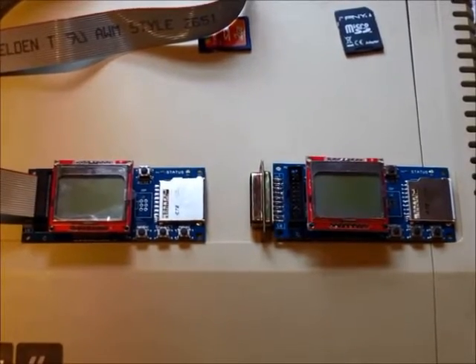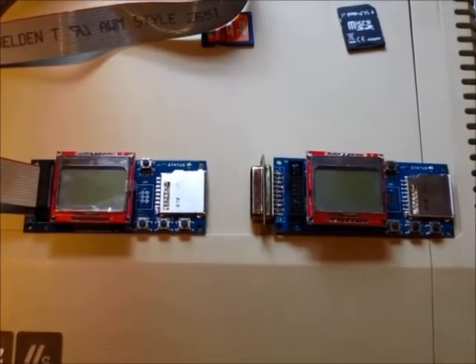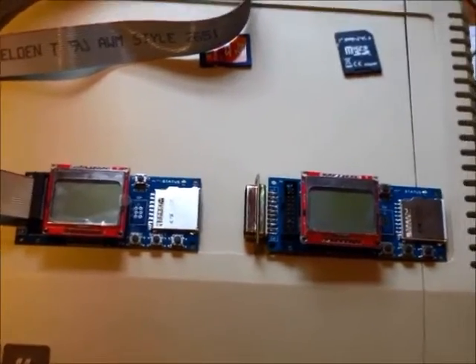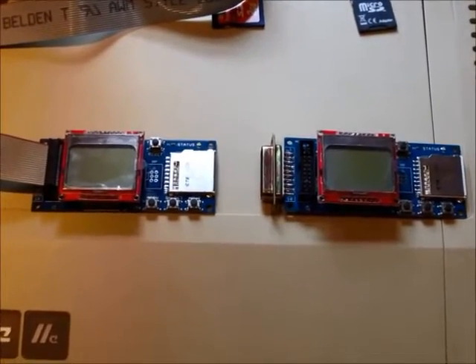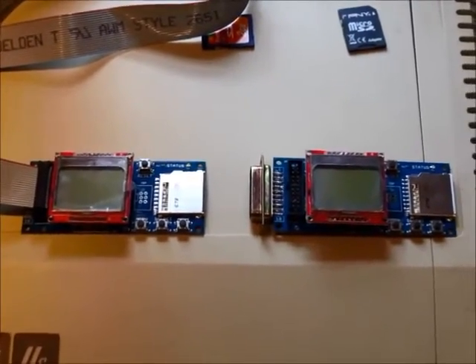Hey guys, this is Steve with the Floppy Emu Disk Emulator. The Floppy Emu works on the Apple II, the Macintosh, and the Lisa. It can emulate a hard disk drive, a 5.25 inch floppy drive, or a 3.5 inch floppy drive. In this video I'll just be showing the Apple II features.